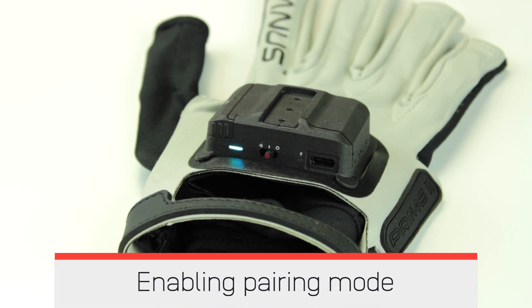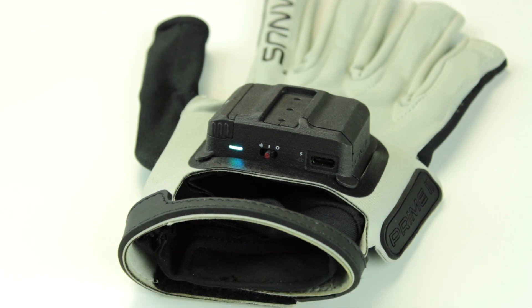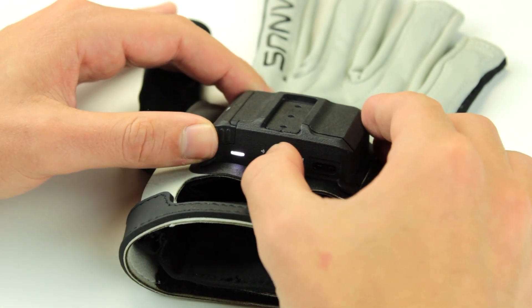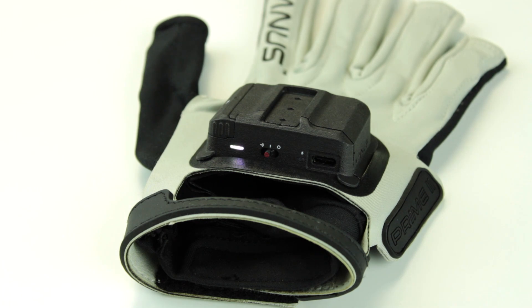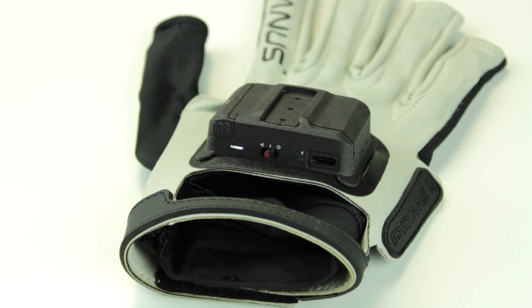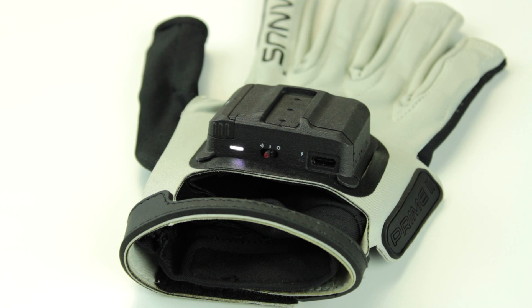Enabling pairing mode on your Prime 2 Glove. Make sure your glove is turned on. Push the power switch button towards the battery and let go. The switch automatically moves back to the center and is locked in the on position. The activity LED will blink white to indicate your glove is now in pairing mode.